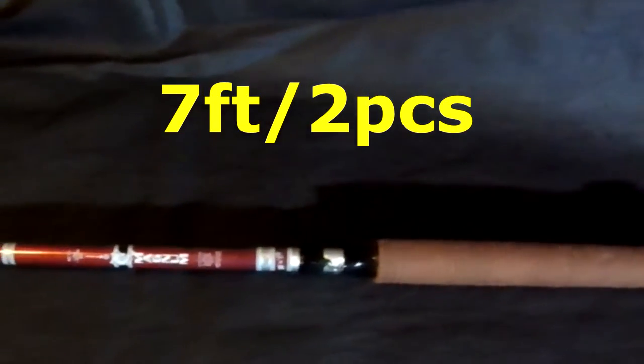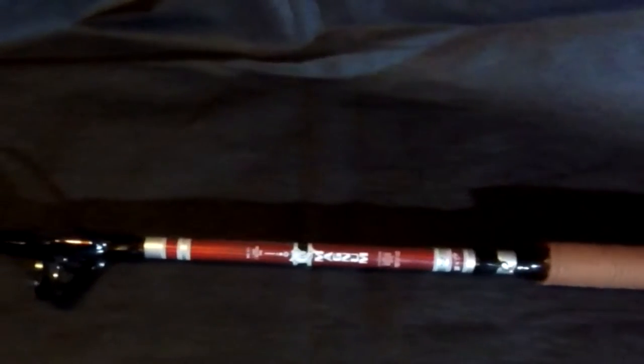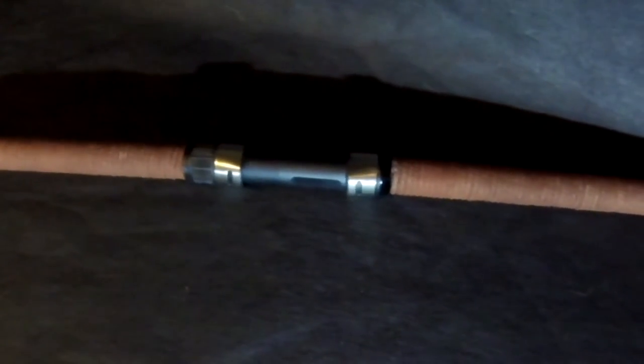The length of this rod is seven foot, two-piece for a spinning reel. The Silver Cat Magnum also has a tough graphite reel seat.